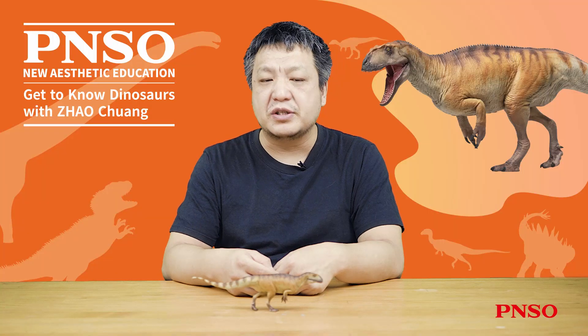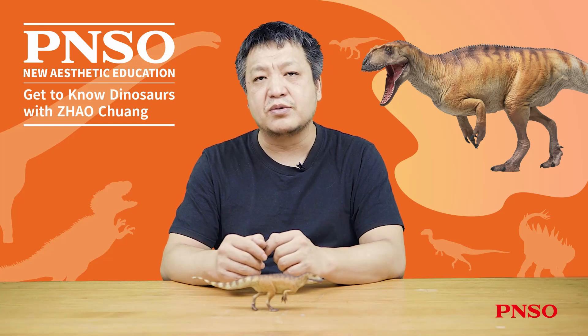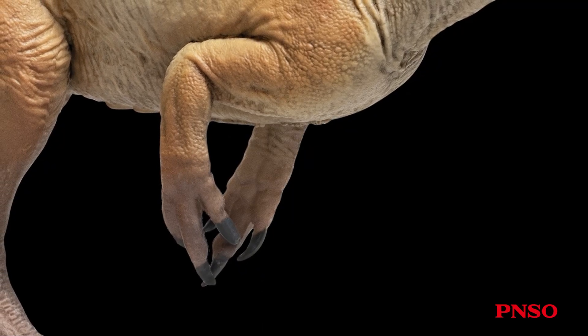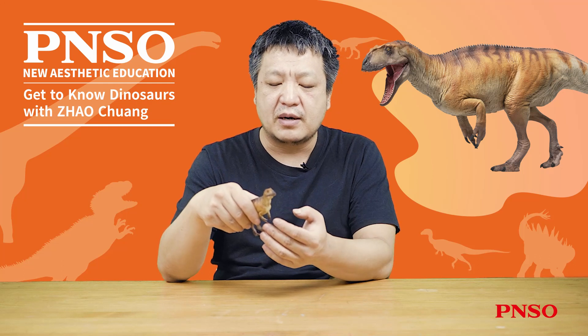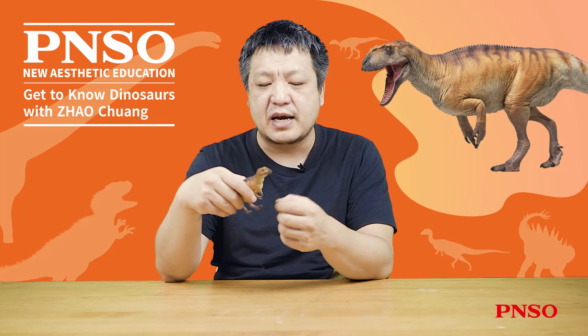Its forelimbs are entirely absent in the fossil record, so we speculated the size of its forelimbs based on the relatively well-preserved forelimbs of Sichuanosaurus in the Sichuan basin. The front limbs of this dinosaur were not small — they were large with three well-developed fingers. The claws on its forelimbs were quite sharp. When it was alive, these claws had longer keratinous sheaths that provided flexibility. Like cat claws, a bone was inside, and more extended claws grew along the bones, making this dinosaur's claws stronger and more lethal.